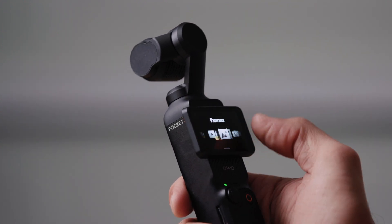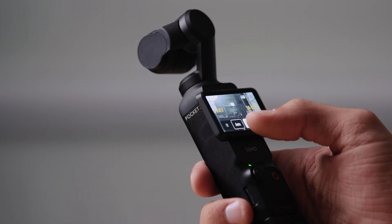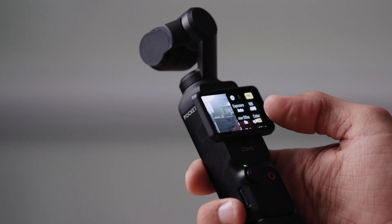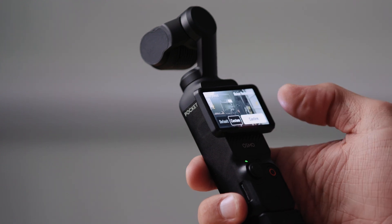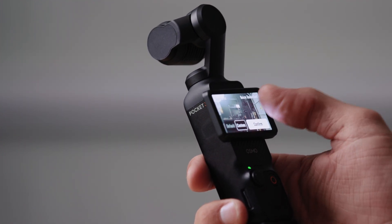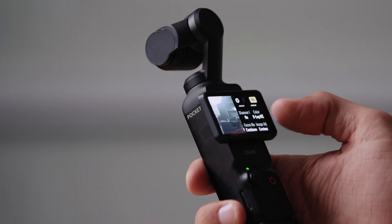Let me show you my three custom settings and why I use them in different scenarios. My first one is shot in 2.7K at 24 frames per second, because most of the time in this mode I'm shooting my family and everyday life — this is my family video camera. I don't need 4K and I don't need 60fps because I don't need to slow anything down. Exposure is auto, ISO set to 500–3200, EV at zero, auto white balance, glamour effects on, color is D-log. Sharpness is negative two and noise reduction is negative two.